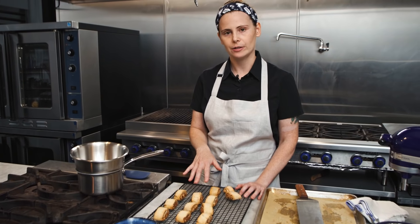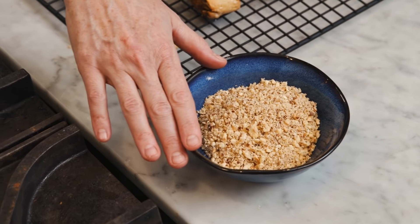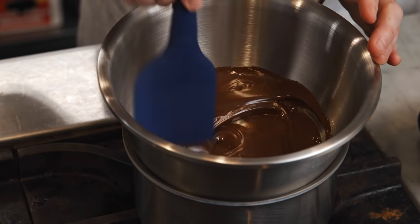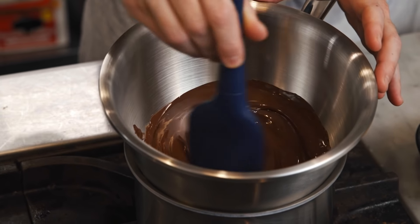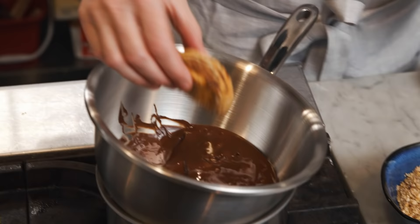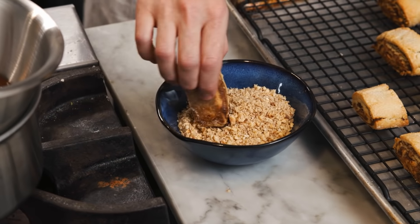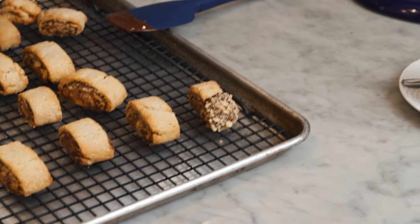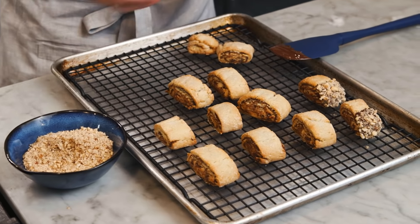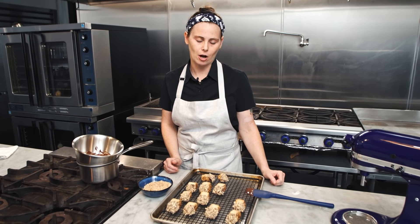While our rugalas are cooling, we have chocolate chips melting in a double boiler, and chopped hazelnuts ready to go. Now that the chocolate chips are all melted, give them a little stir to get it nice and smooth. I like to dip just one side of the rugala into the chocolate so you can still see the rest of the cookie, then dip into the hazelnuts — and that's our finished cookie. Let them set at room temperature or pop them in the fridge for a few minutes to let the chocolate harden before serving.